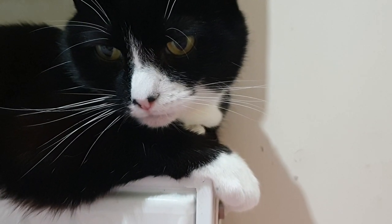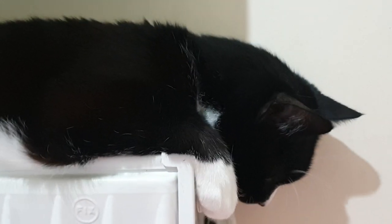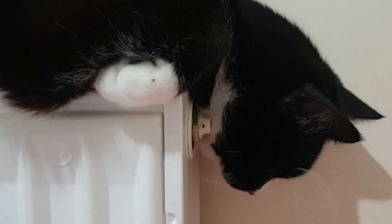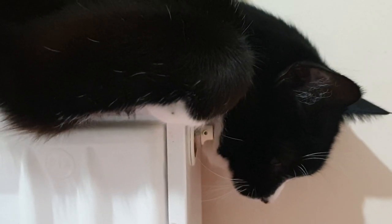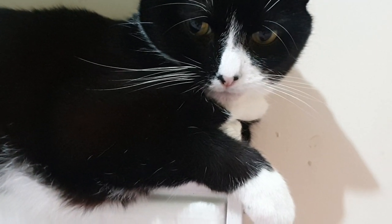I don't really want your paw resting on that bit either. Don't put your head back there. Sweetie, no — look, that's the hot bit. No. You don't bite me for taking your head away from the hot bit.